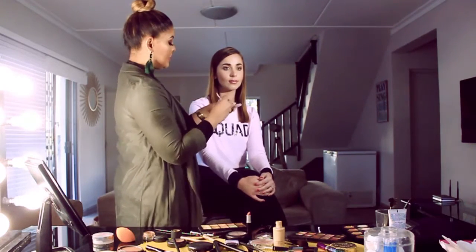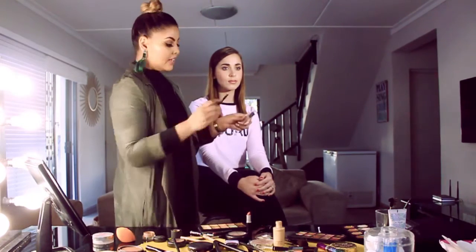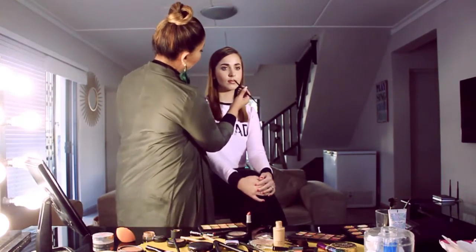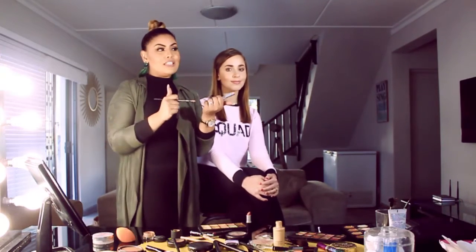I'm using the Essence clear gloss. I'm just going to use my lip brush again and apply it just on the center. And there you have it — the poutier Kylie Jenner look!